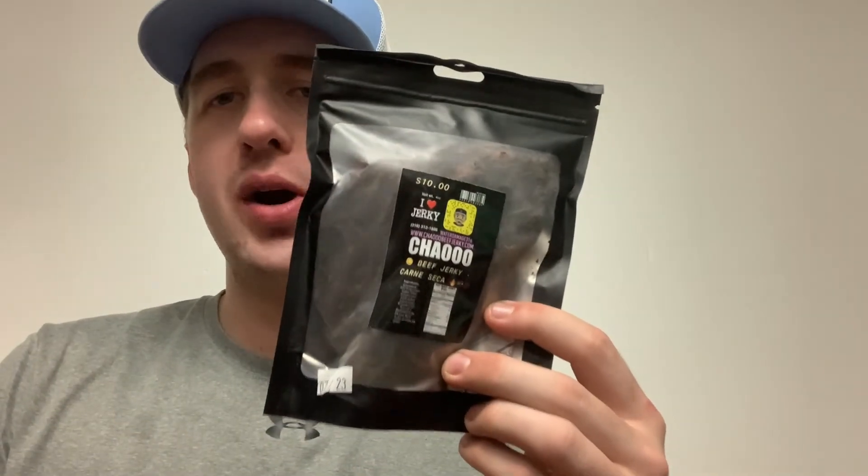Third flavor we're gonna try out is spicy. Let's do the smell and taste on this one. The smell is just like the first two. Here's a piece of the jerky, let's try it out. A little spicy, not super hot. The taste — I would probably say this one's probably not quite as good as the others but still pretty good. We'll give this one a 7.5.